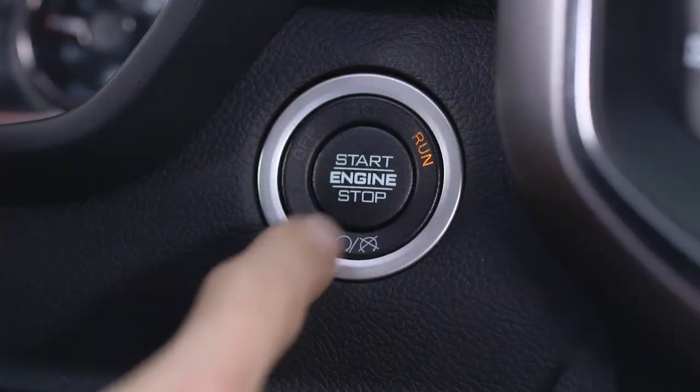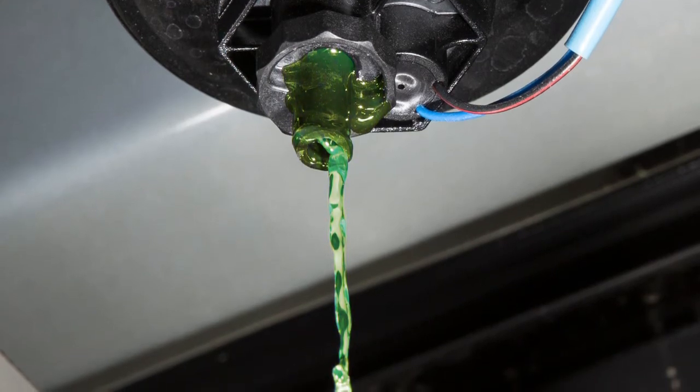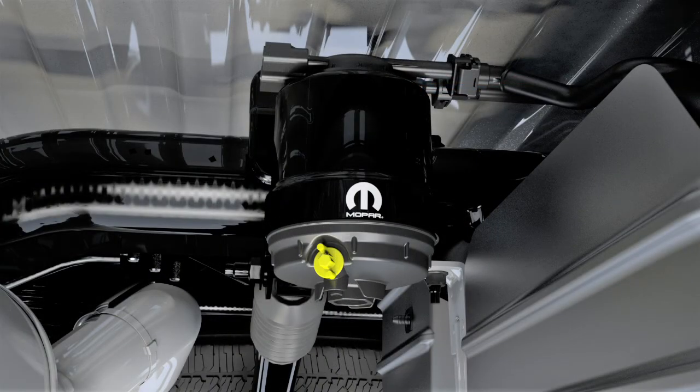You'll need to put the ignition into the on-run position and allow any accumulated water to drain. Leave the drain valve open until all water and contaminants have been removed. When clean fuel is visible, close the drain valve following these guidelines.